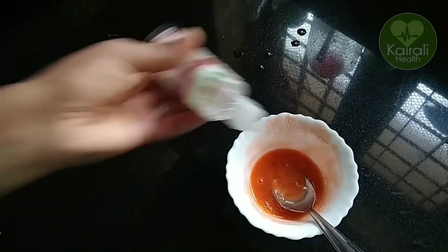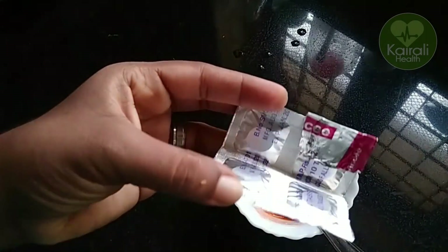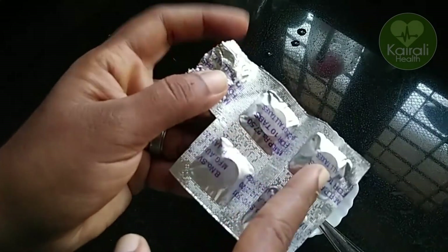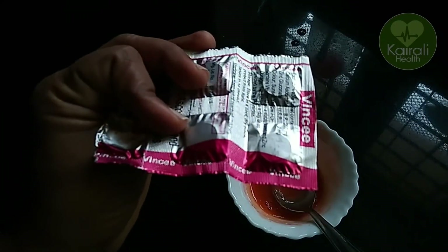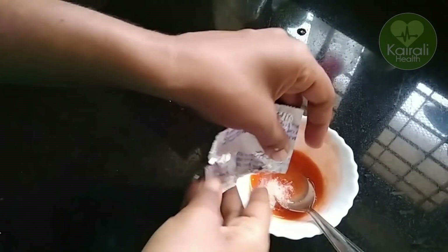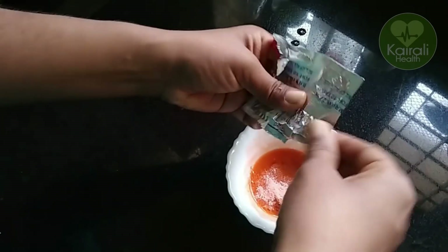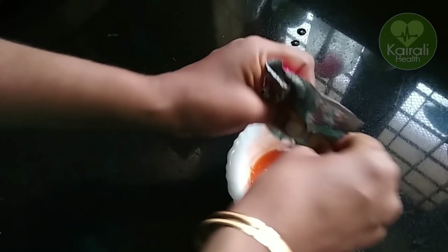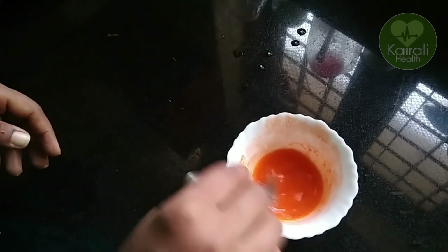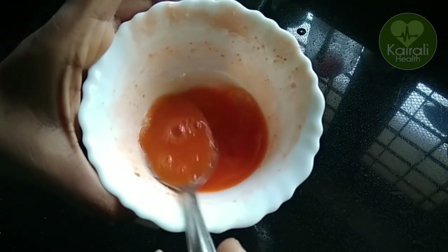This is a good option. Add a vitamin C tablet — add a small tablet. Add 2 drops of rose water. This is an orange. Mix it all together until it forms a little bit thick, creamy liquid.